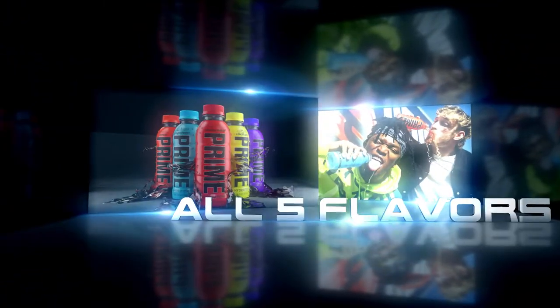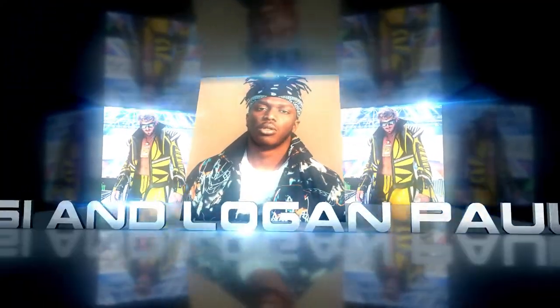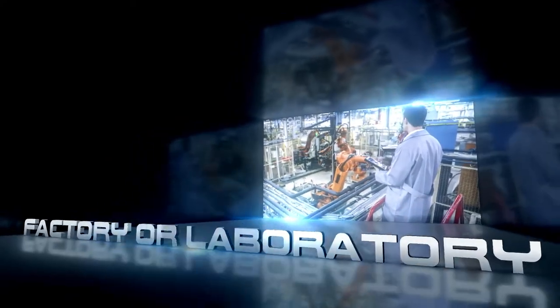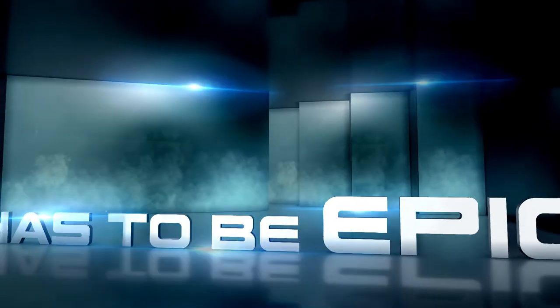The artwork has to include all 5 flavors. KSI and Logan Paul have to be in the artwork. It has to be factory or laboratory themed, and most importantly it has to be epic. Will I be able to do this? Stick to the end to see the final result.